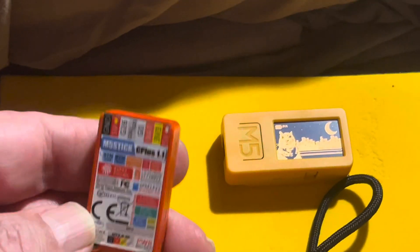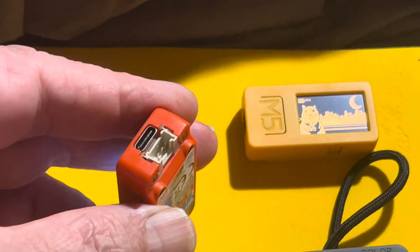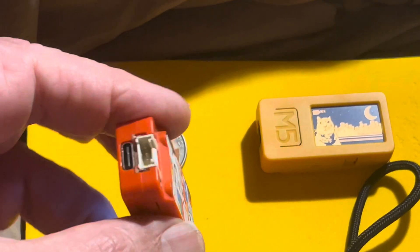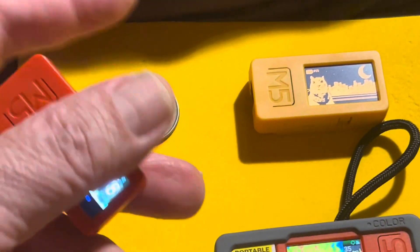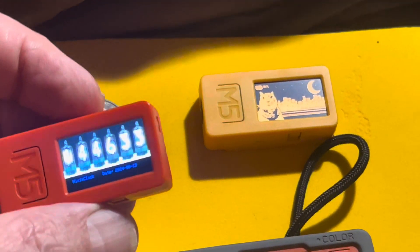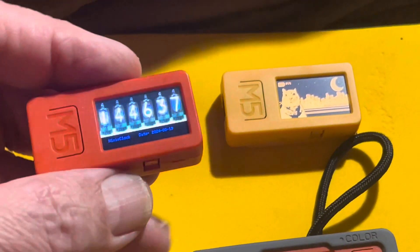It has GPIO ports that you can connect all sorts of things to. It has a built-in battery that recharges with USB-C, a connection for accessories, built-in Wi-Fi and BLE, and three-axis accelerometers and gyroscopes. It also has a built-in microphone and speaker.